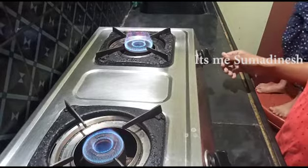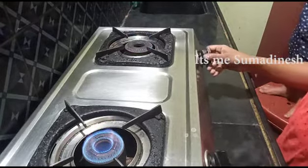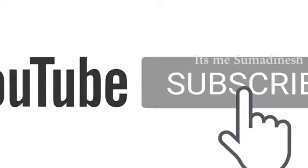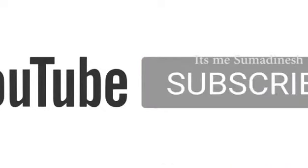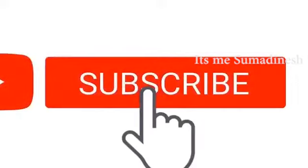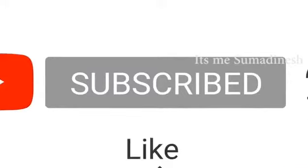If you enjoyed this video, like, share and subscribe to the channel. Link in the description! Bye! Thank you.